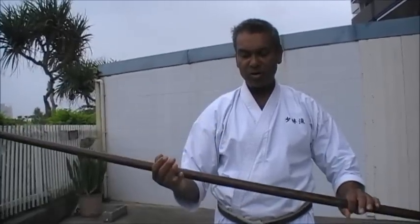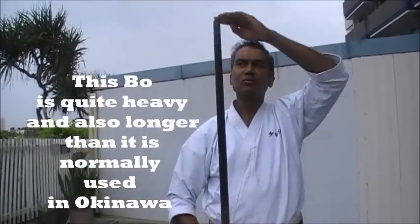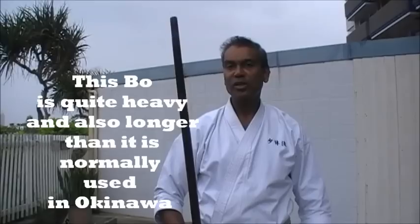This is the Bo of Kyan Chotoku. It is quite heavy and a little bit longer than the normal Bo practiced in Kyan Chotoku's style.